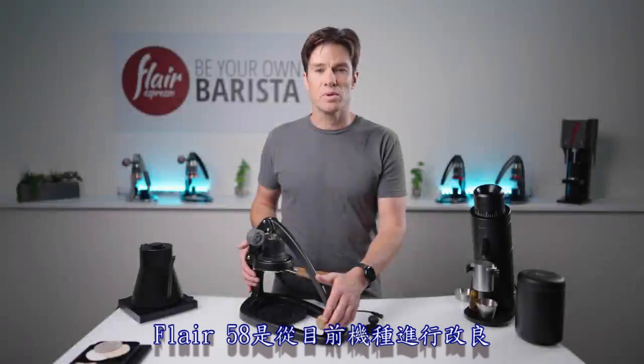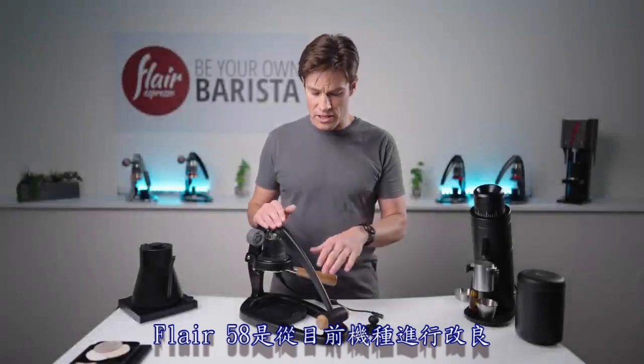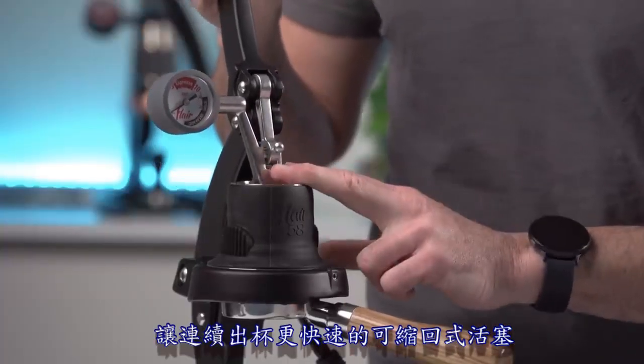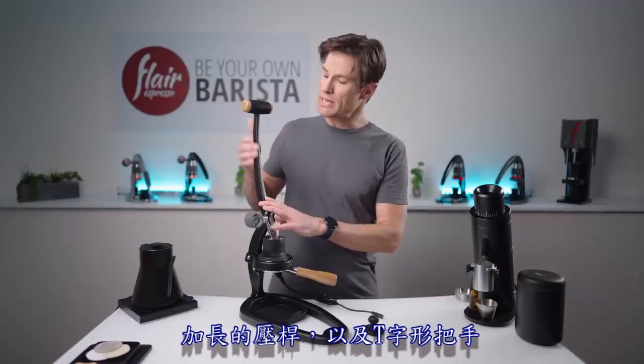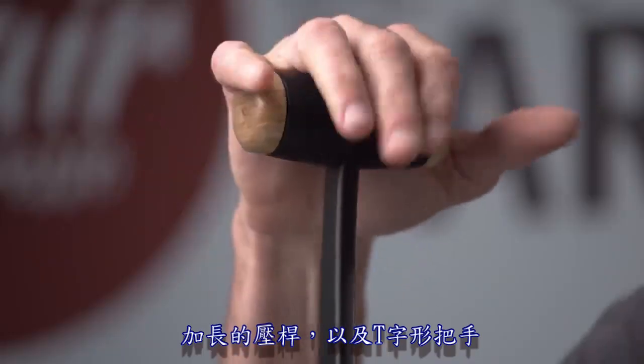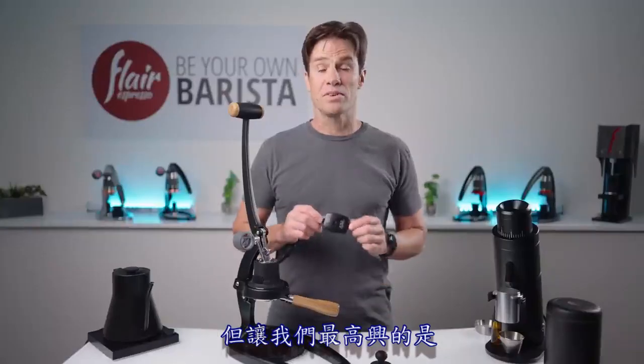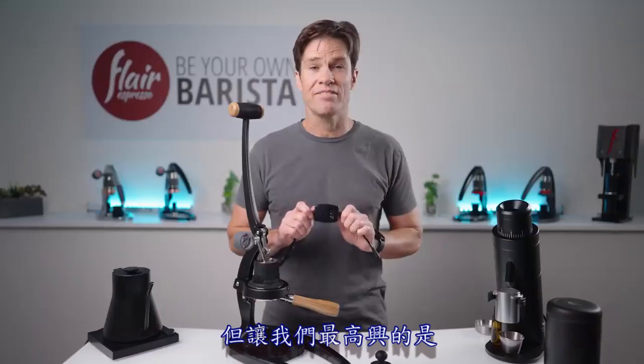The Flair 58 improves upon our current lineup with the introduction of a standard 58 millimeter portafilter, retractable piston for fast back-to-back workflow, an elongated lever, and a T-grip handle for more leverage and better comfort. But we're most excited to offer you hands-off preheating.